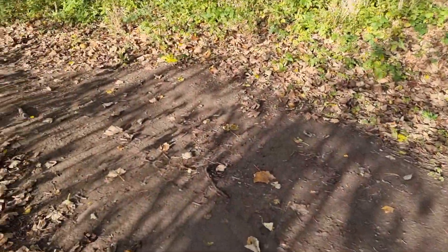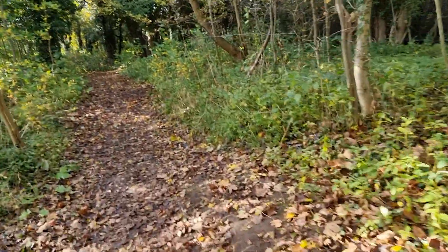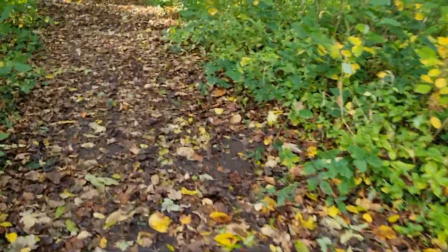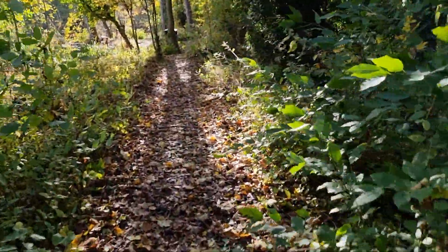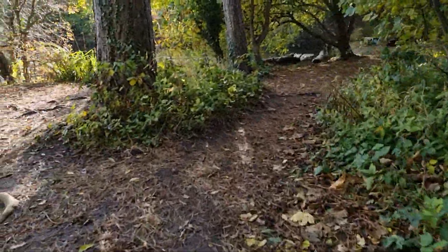I'll have a little walk about. See if we can get a better angle at the pond. It's quite nice today, it's well nice anyway. It's only 10am in the morning. It's absolutely spot on, well nice there. See if we can get a better angle at this pond.